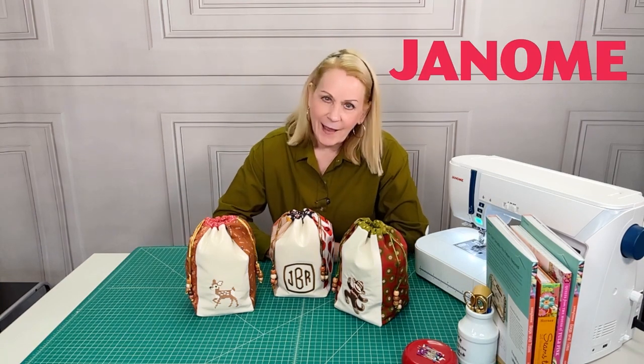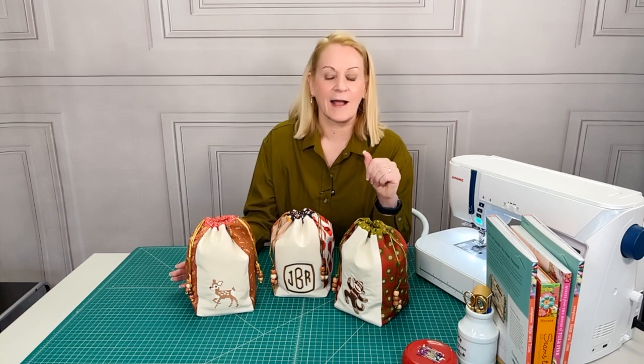There we have our embroidered drawcord gift bags, and thanks again to Janome America for sponsoring the project. You can find everything free on Sew for Home right now — all the instructions and the full pattern download. If you have a Janome embroidery machine or are thinking about shopping for one, really dig into those built-in embroidery and monogramming designs — there is so much variety in there. It's fun to try something new on an easy project like this, so give it a go. Happy sewing!